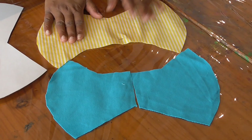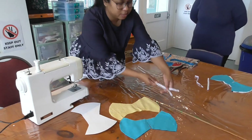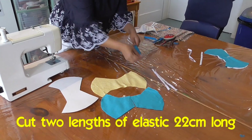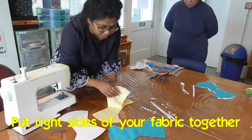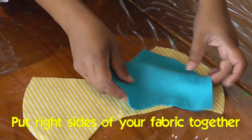These are the two fabric parts, and we need two elastic pieces to go around your ears. We measured these at 22 centimeters. Now, place the fabric right sides together, and here is the lining.